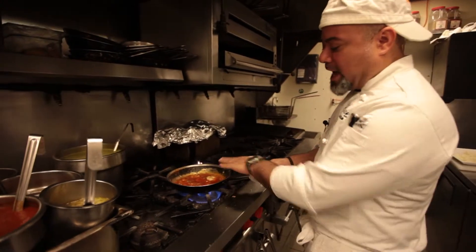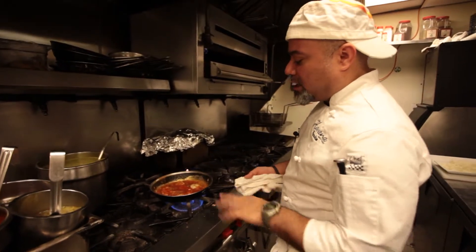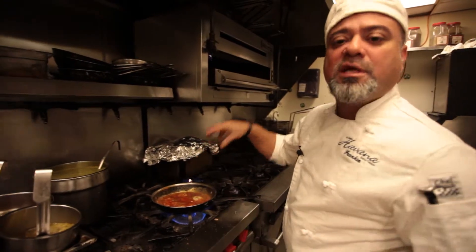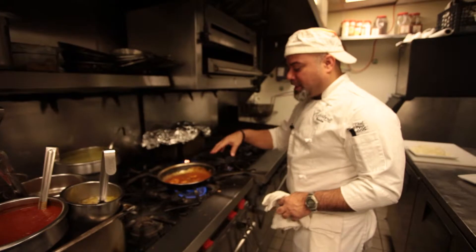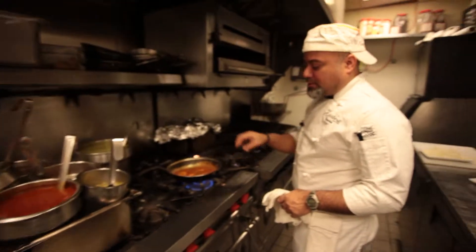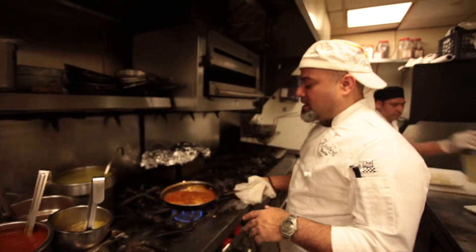We're going to let it cook for at least about a minute and let it simmer down a little bit more — reduce it to about half. Once you see that it's getting that nice, dense red color, then it's ready. As you can see, it hasn't even been a minute yet and it's already reducing. Just keep it going a little bit more so that when you put the rice, it has a nice reddish color.